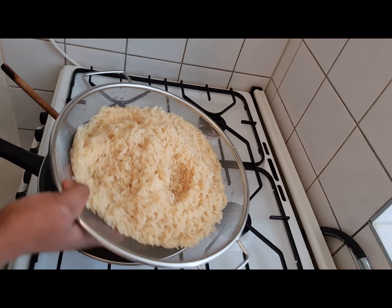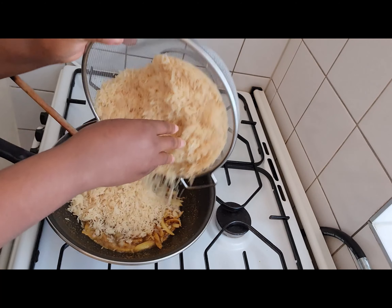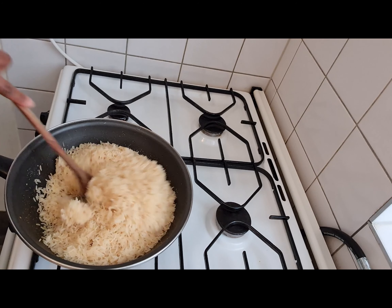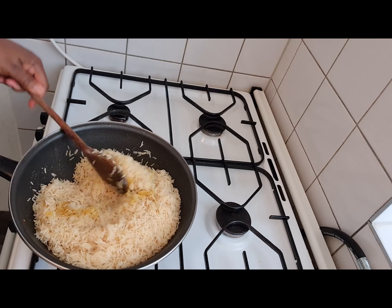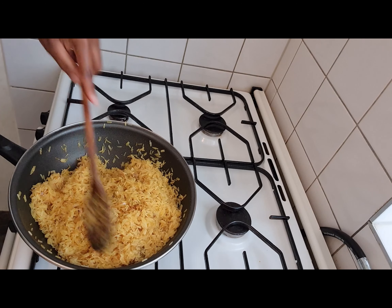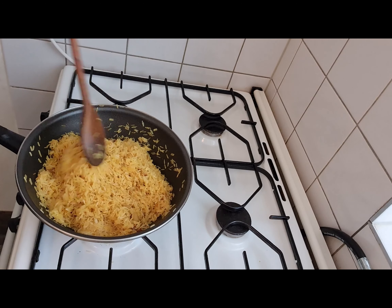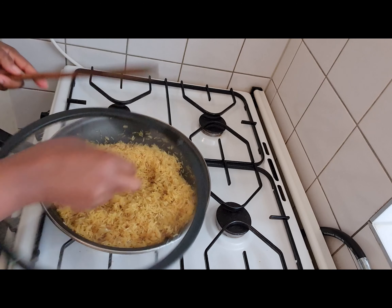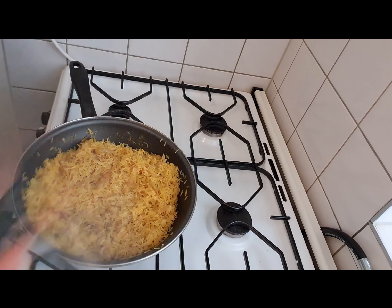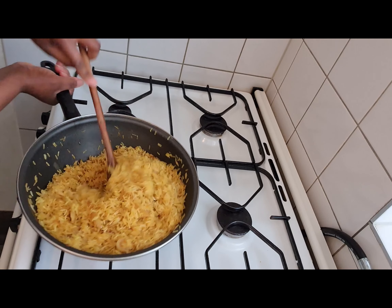So the next thing you do is to add your rice — your washed rice. I washed the rice with hot water. Just mix everything. Now what you do next is to cover and allow the rice to toast without adding water. You allow the rice to toast for about one or two minutes.